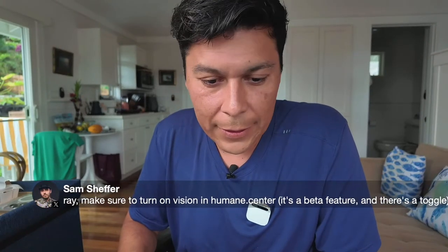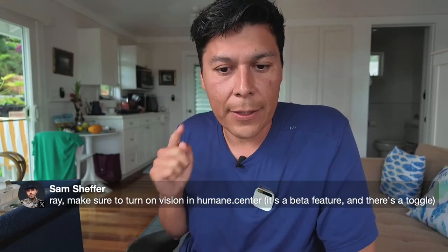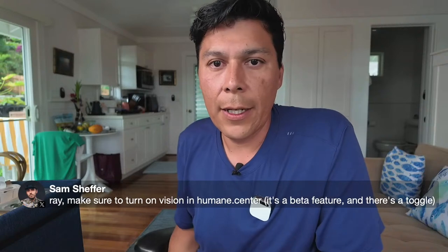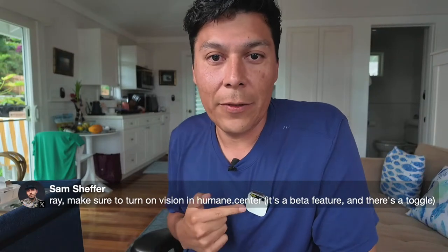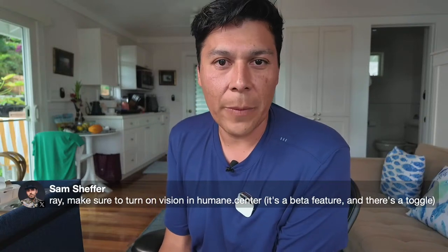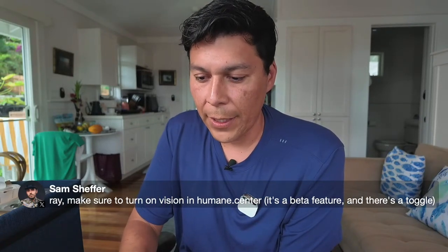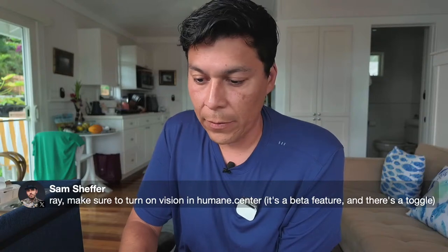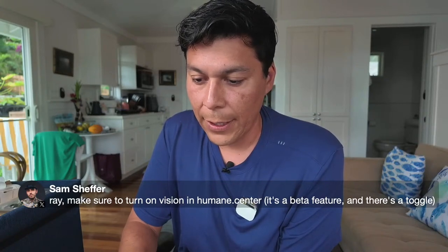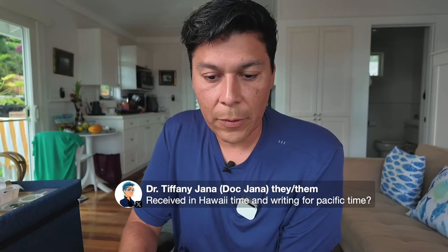Someone says to make sure to turn on Vision in Humane Center — it's a beta feature with a toggle. I should turn that on. I'm about to go get some dinner and it'll be fun to ask questions about food. It looks like it uses Google Gemini for the vision feature — that should be really interesting. Thanks Sam for the tip!